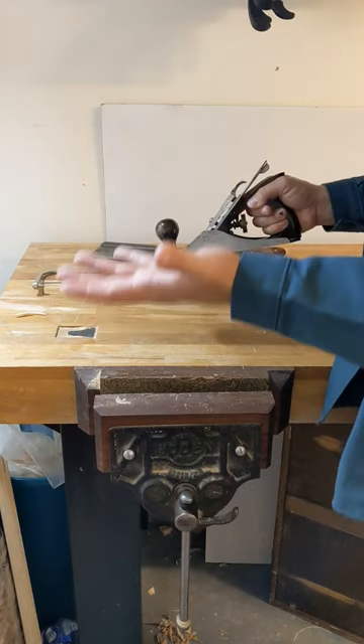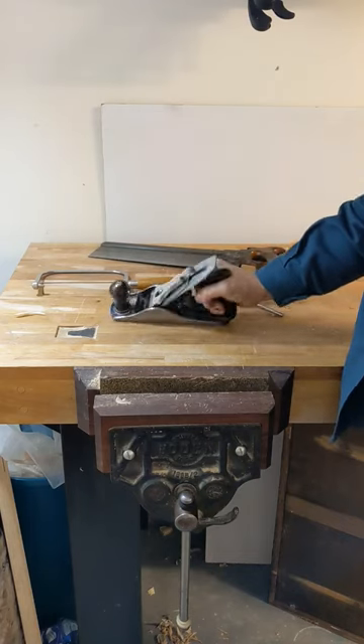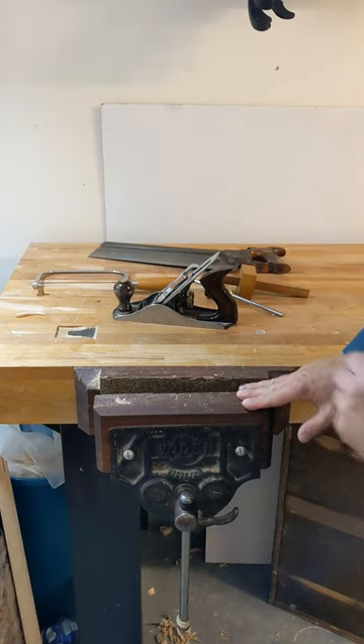A Bailey plane or a Bedrock — which of those is going to be best for you? Should you store it down flat or on its side? And if you make a workbench, should you stick on a metal face vise or should you put on a leg vise?